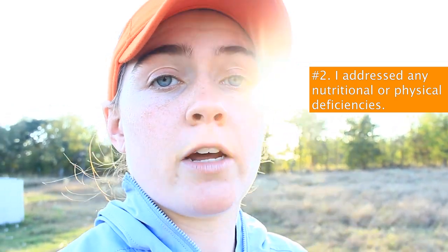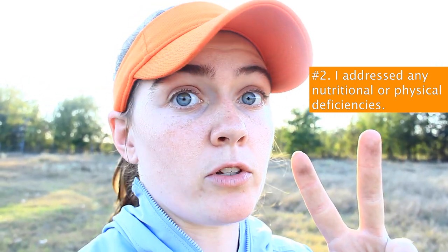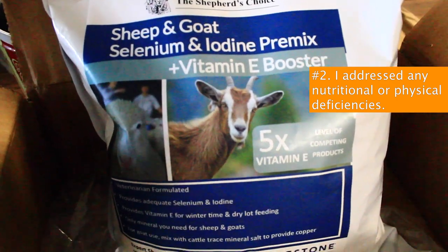Number two is making sure all nutritional or physical deficiencies are addressed. One of my ewes had a hoof issue, so I took her up, mended her hoof, watched her, and made sure she totally healed. This year, because of the selenium issue I had over summer, I made sure to double up on minerals. Number one was a general-purpose mineral from my local Tractor Supply, and number two was a relatively expensive selenium-iodine premix from Premier One, which I'll leave out pretty much forever. The selenium deficiency is a soil and climate issue, so it'll probably just be part of my regular routine going forward.